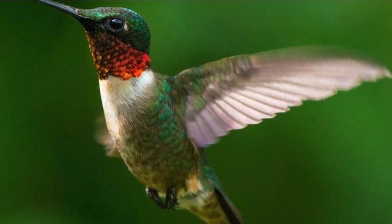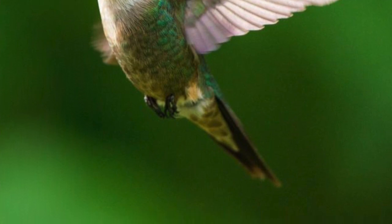Have you ever seen those tiny little hummingbirds? They're these tiny little birds whose wings beat really really fast. They're always drinking nectar from flowers, they have really pretty colors, and they're just fun to watch.